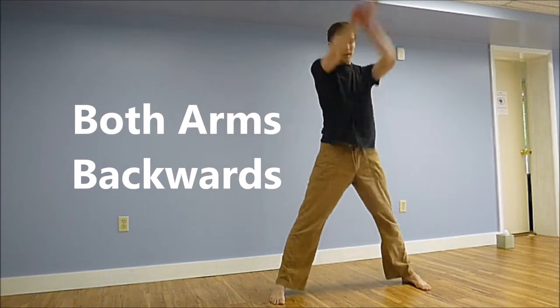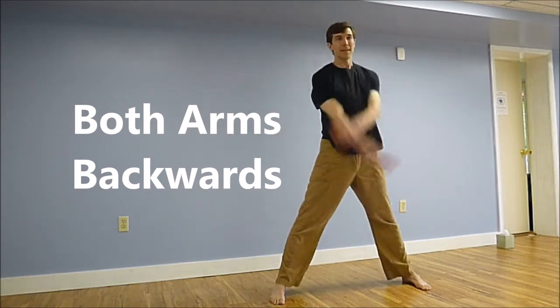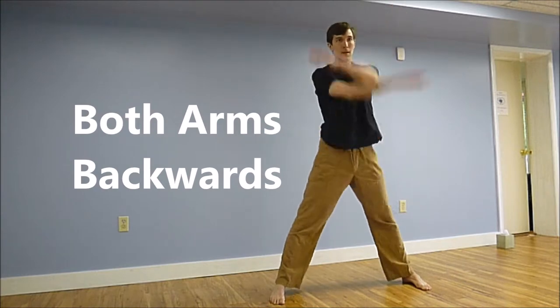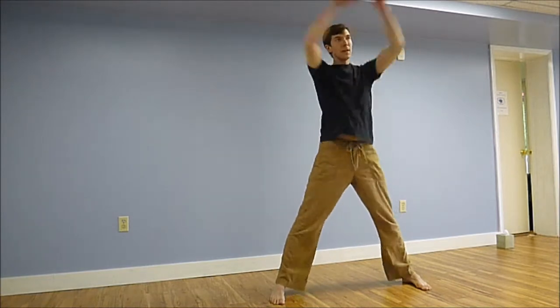Listening to your body, listening to your breathing, hearing the sound of everyone around you. No tightness at your neck and shoulders — just be loose.